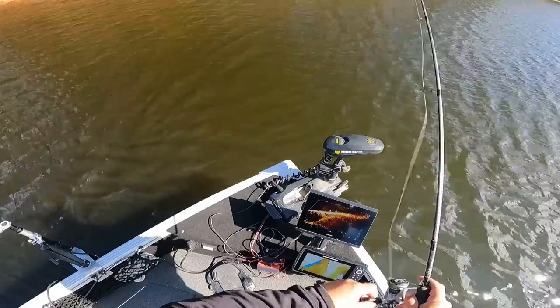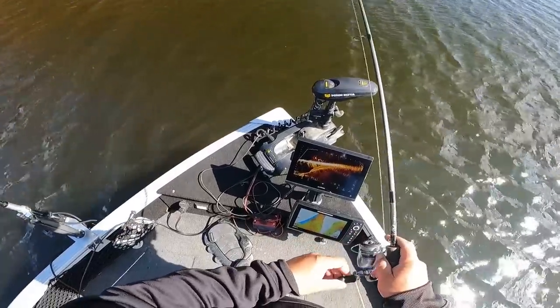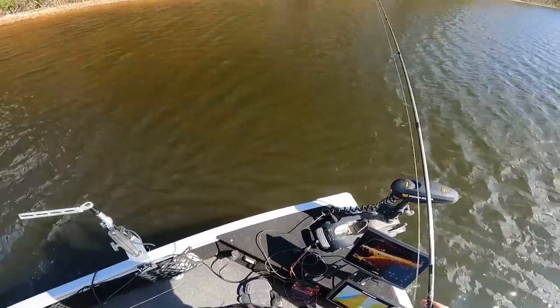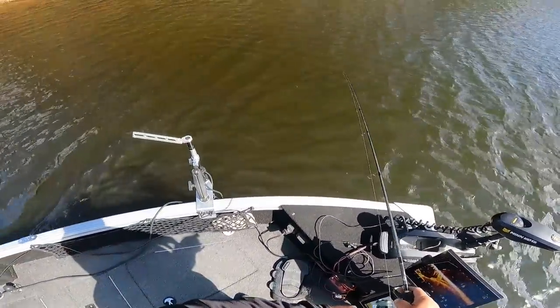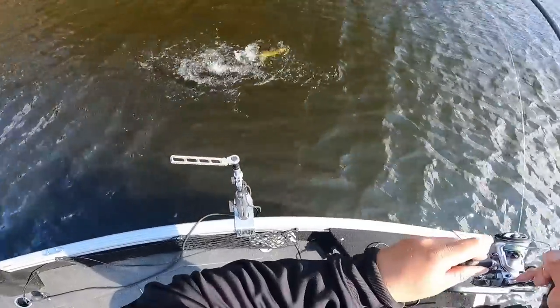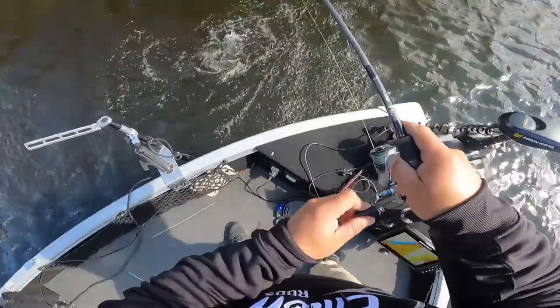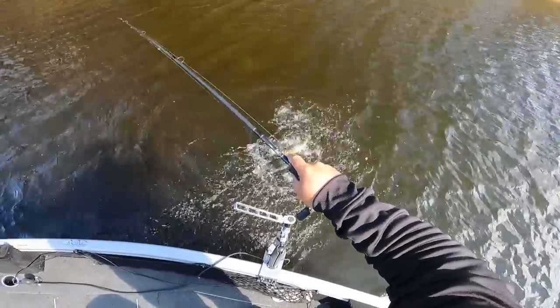I like to show off the gear I use, but we need to start fishing. We're going to grab a rod, throw some hooks out — and there's a chance we sight fish a couple walleyes too, hopefully.